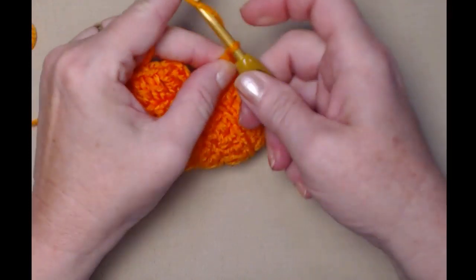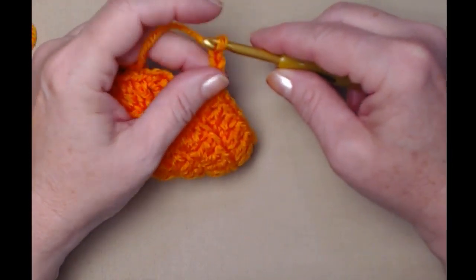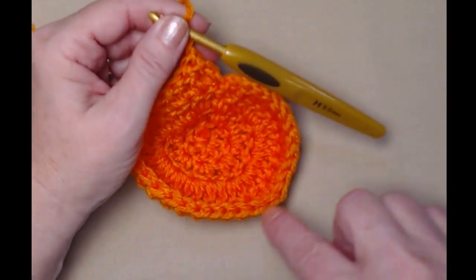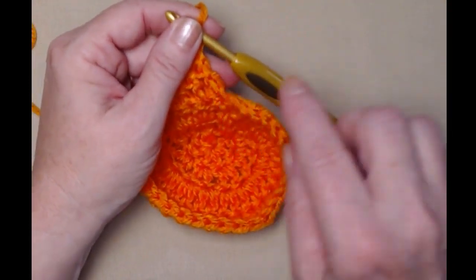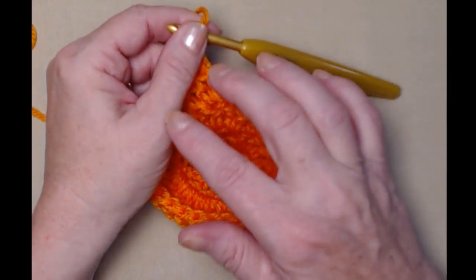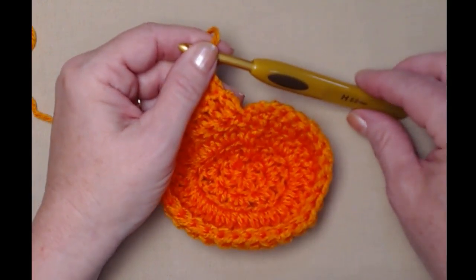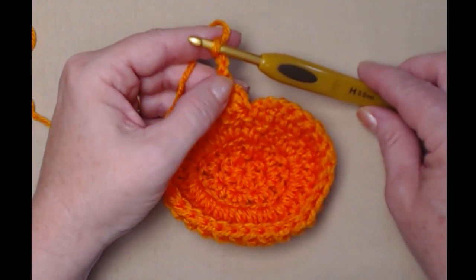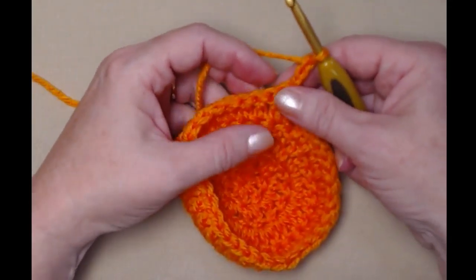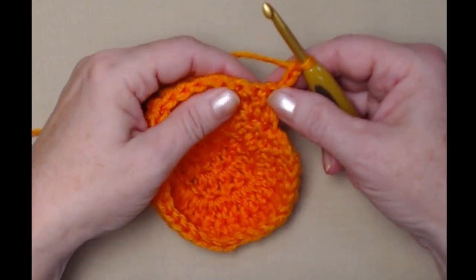We're going to chain three and we're going to be turning. By turning each row, that's going to cause there to be an opening. From here on out for our double crochet rows we will not be joining — we will be turning, chain three, and turn.